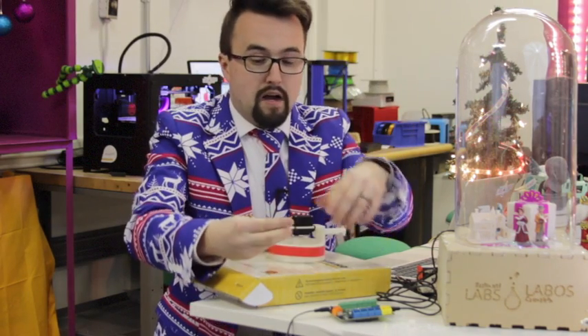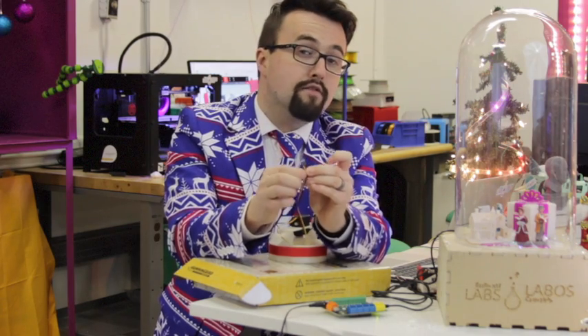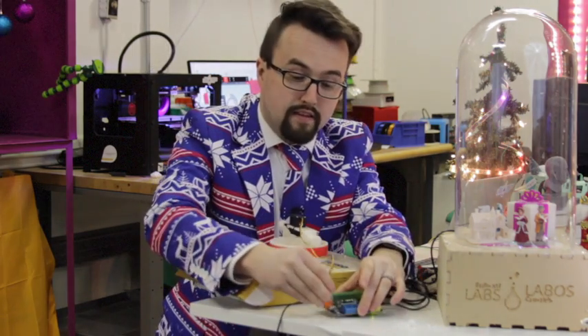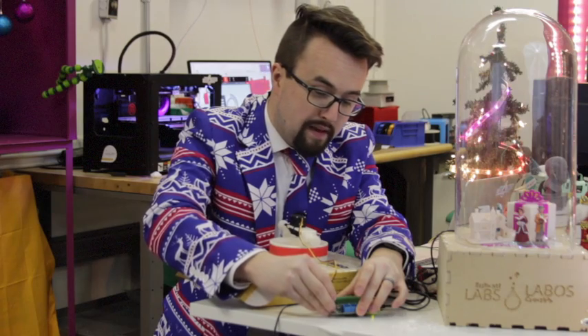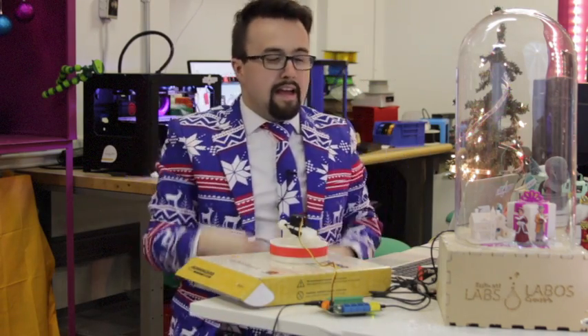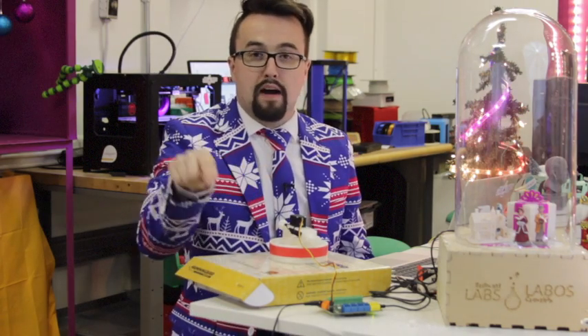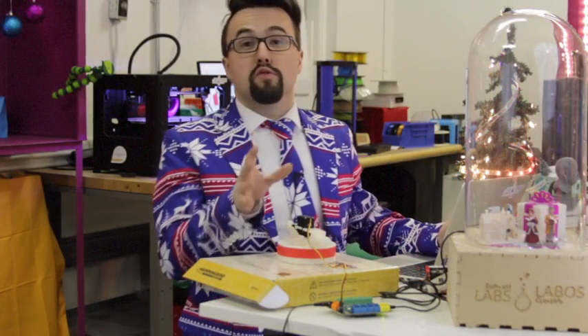It's pretty easy to hook the servo up to the Hummingbird kit. There are three wires: negative, positive, and one for the signal. The Hummingbird kit does a great job laying out those pins. It already has power — the Hummingbird kit is tethered to my computer via USB and to a power supply via a 5-volt power adapter. Now it's time to do some coding.